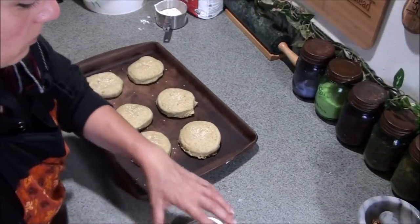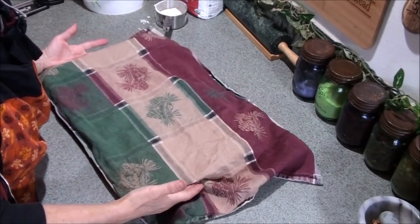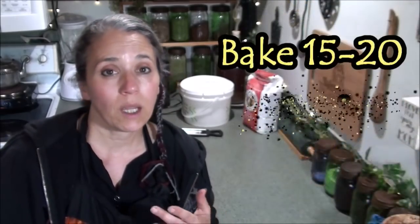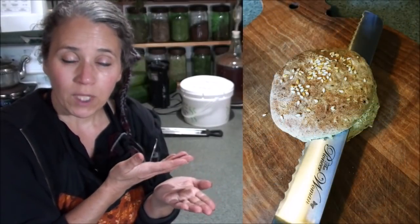Cover the buns and put them back next to the wood stove to rise for another 30 to 45 minutes. After that, stick them in your preheated oven at 400 degrees and bake for about 20 minutes. Keep an eye on them — when they're big, fluffy, and lightly browned on top, they're done. Then just take a good sharp bread knife and cut them in half, and you're ready to go with your hamburger buns.